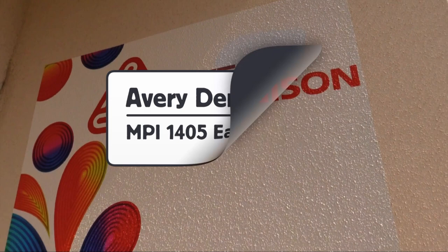This is a product video for Avery Denison's MPI PVC-free 1405 print film with Easy-Apply RS.